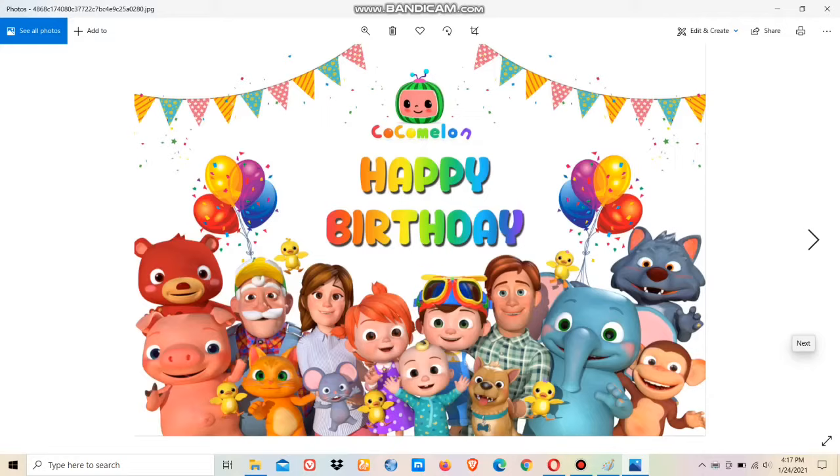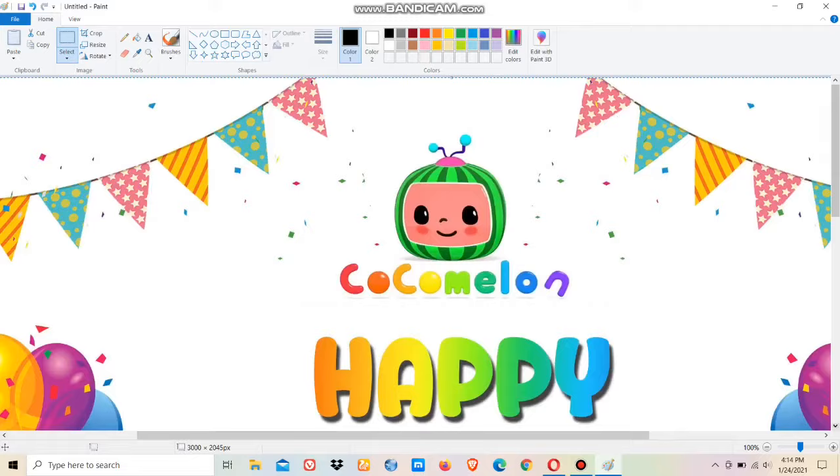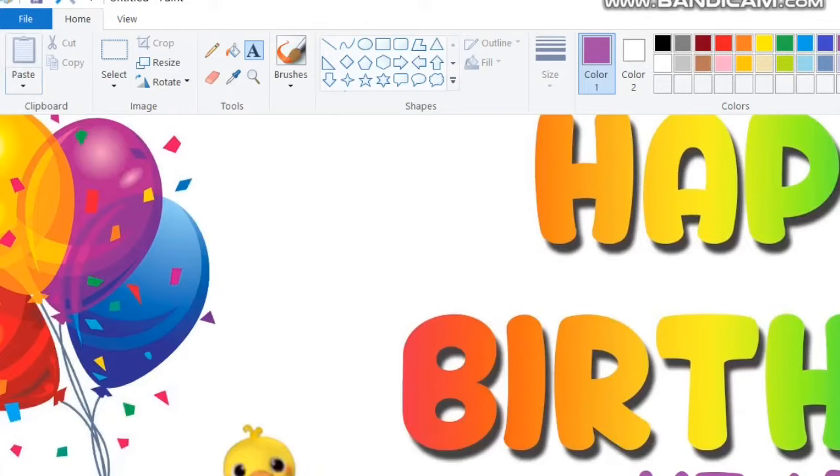This is the picture before editing and adding my daughter's name. When you download from the internet, it's always better to choose a wallpaper-sized picture so it appears clear when opened in Paint. Now go to the text option and write your daughter's name — this is optional — and change the color accordingly.